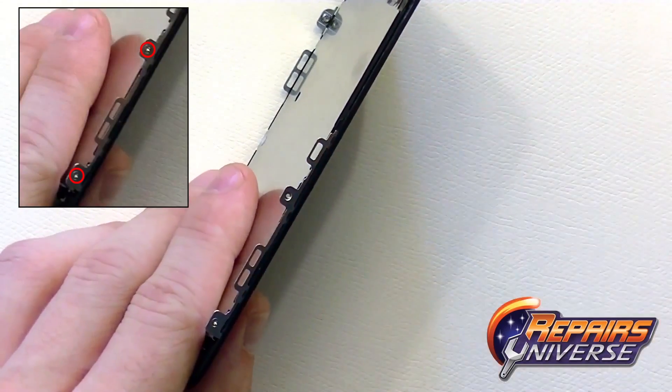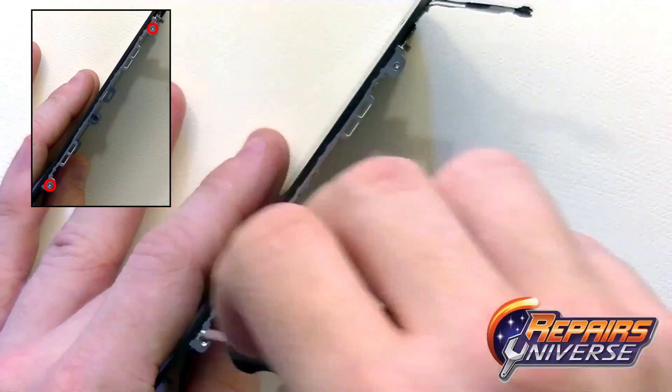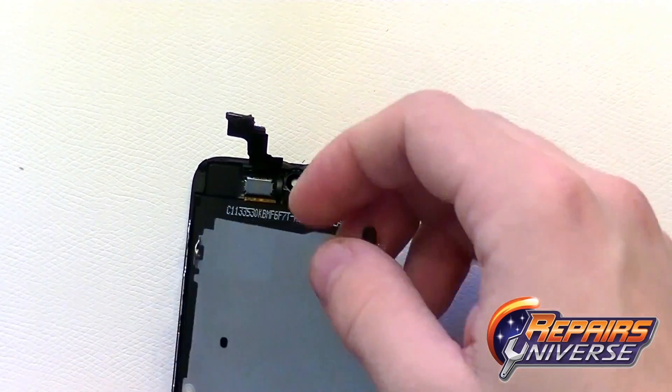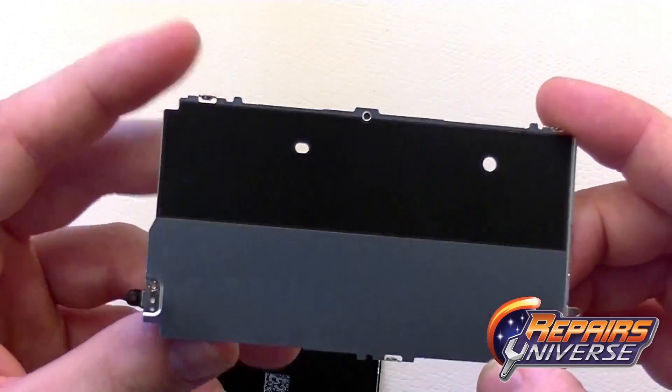Take your small Phillips screwdriver and remove four screws on each side of the frame of the screen assembly. This holds the silver heat shield covering the back of the LCD screen. With all four screws removed, you should be able to pop it right off and set it off to the side.